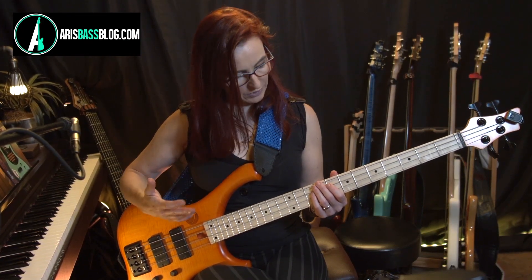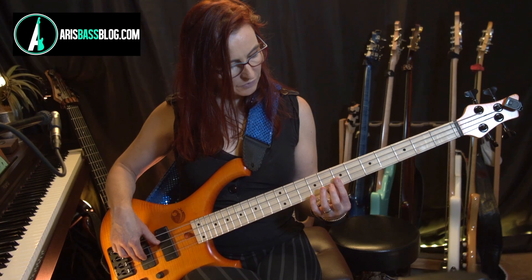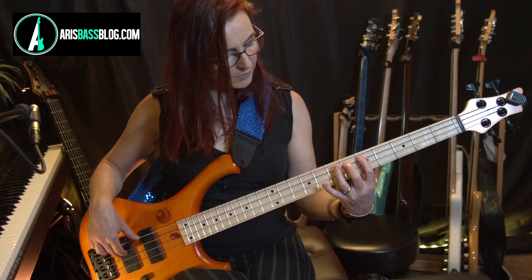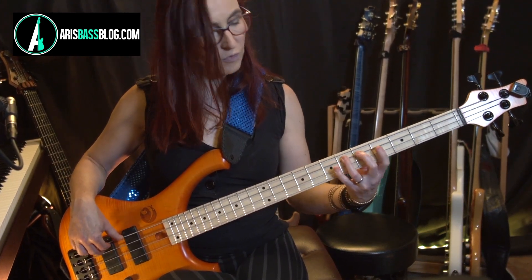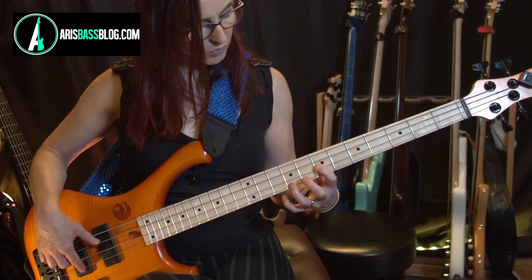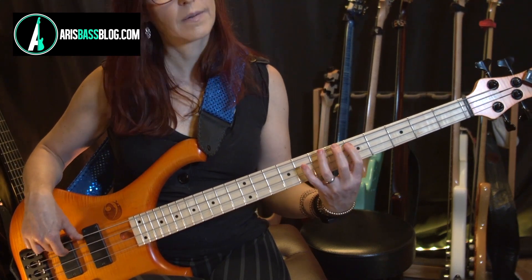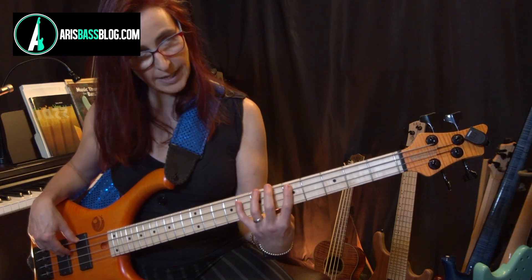There are a couple of different ways how you can approach this lick, fingering-wise. One way: chromatic from the 9 to the root, 5 through string crossing, and then I go to the 3rd finger or to the 4th finger, and that makes me go back to the root. Another fingering possibility is this one.